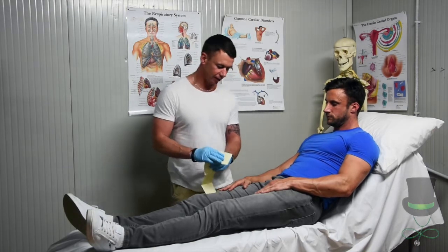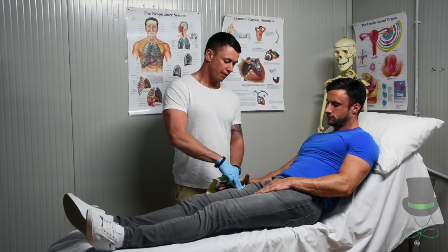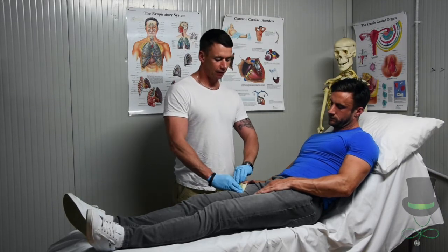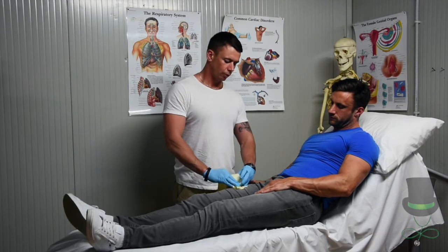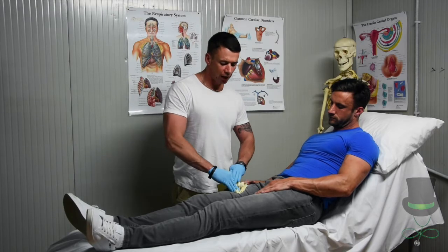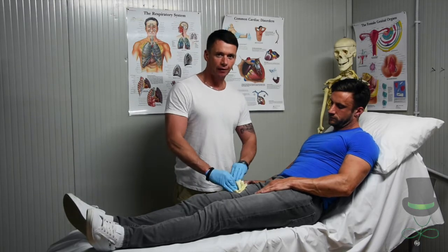Placing the gauze on its sterile surface, using a two-handed technique, keep the pressure on the hemostatic gauze whilst packing it into the wound, ensuring pressure is applied at all times.